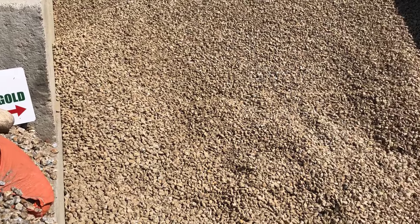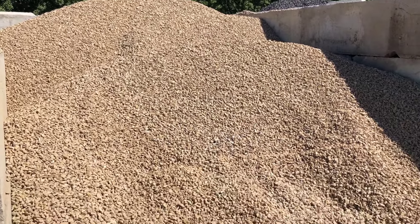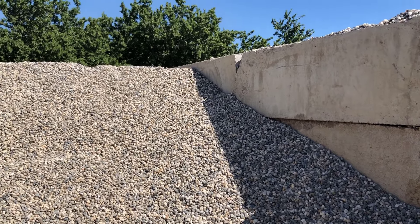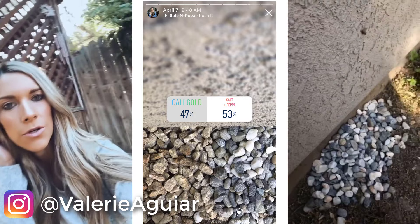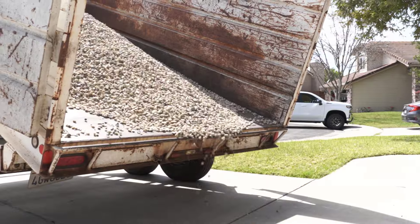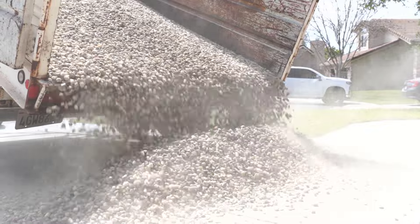The next step for making over our backyard was picking out rock. We narrowed our choices down to the California Gold or the salt and pepper gravel. The salt and pepper was more of a mix of lighter, cooler colors, while the California Gold was a little more warm with browns and oranges. Our house colors can go either way, so I actually polled you guys on Instagram, and we did end up going with the salt and pepper gravel. It was pretty fun watching that be dumped into our driveway!